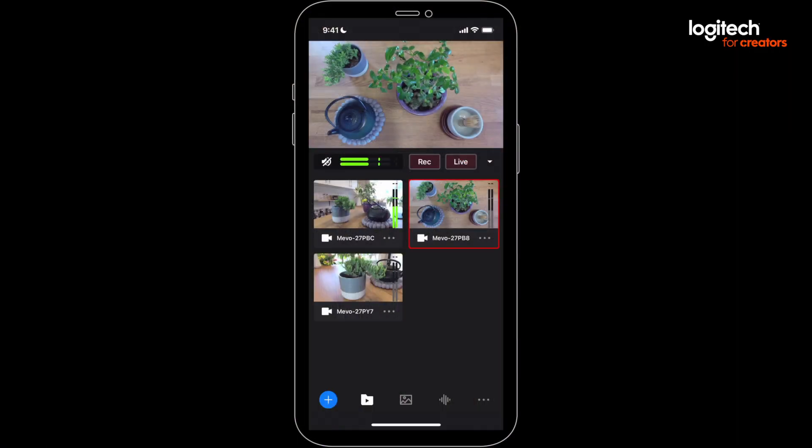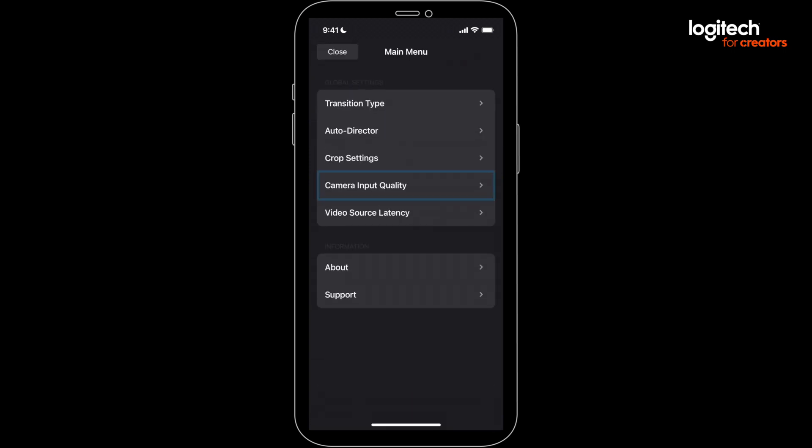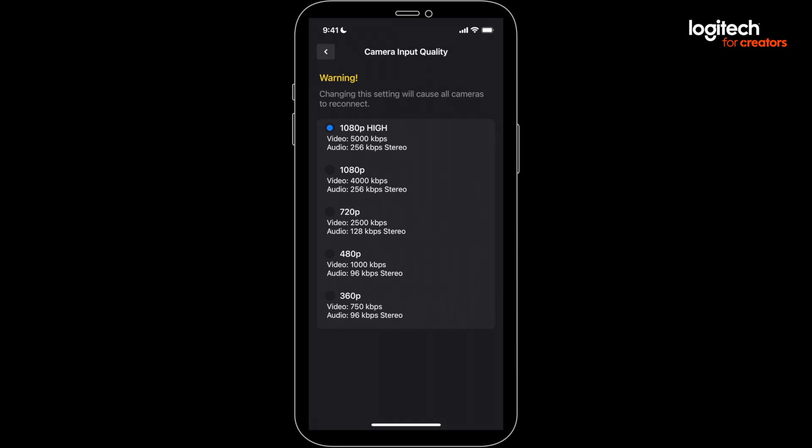You'll probably want to record in the highest quality possible. To do that, you need to bump up the input quality. Just go to the three dots in the bottom right of the main Multicam screen and hit Camera Input Quality. Changing this will cause your Mevos to reconnect.